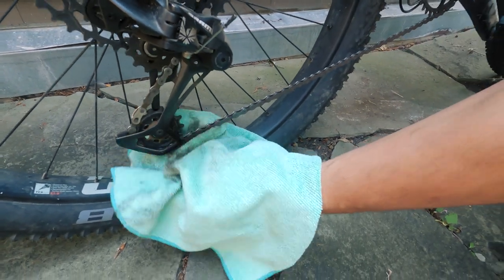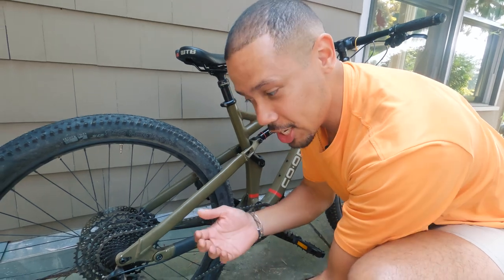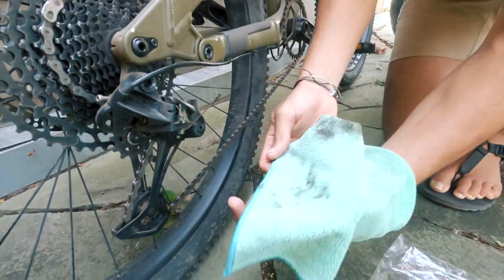One thing to watch out for here is that this involves a bunch of moving parts, and depending on what kind of rag you're using, it could get sucked into the chain. You want to make sure not to keep spinning once it gets hard, because then you could potentially rip your rag, damage your chain, or get stuff where you don't want it.